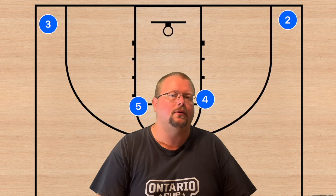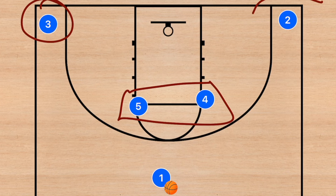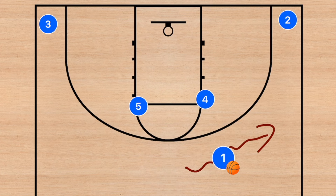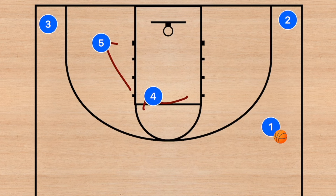In this first play we have both of our bigs in that high post, a guard and a forward down in the corners, and our point guard up at the point. We're going to have player one dribble out towards the right side, and at the same time player five is going to set the pin down screen, and then player four is going to set up a staggered screen.